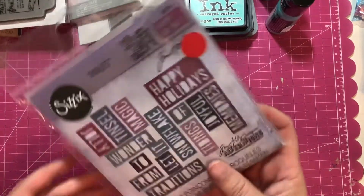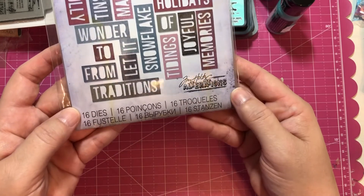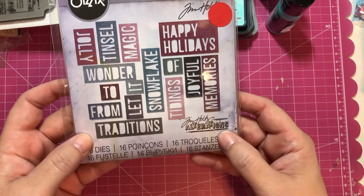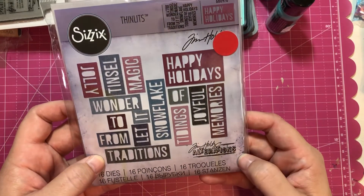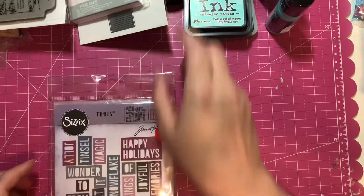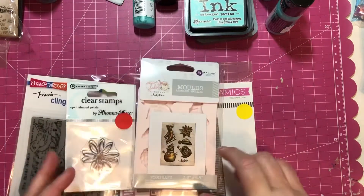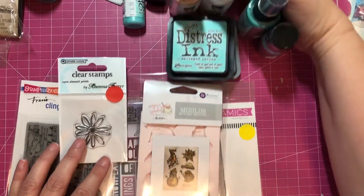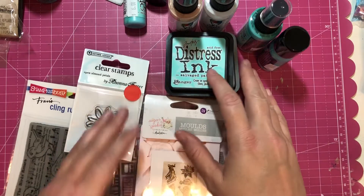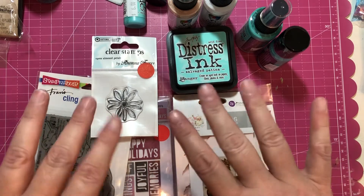These were on clearance too, so I picked them up — they would look really cute on embellishments, and these are the winter ones. So that is my haul from my local scrapbook store! I hope everybody has a great Mother's Day and I will see you all in the next video. Bye!